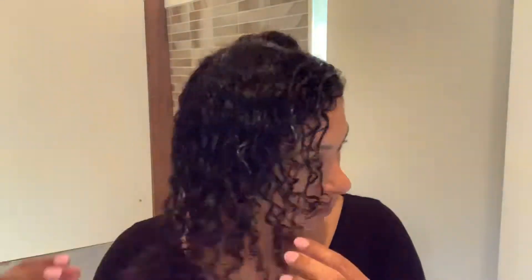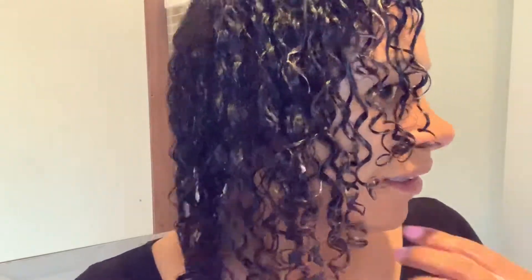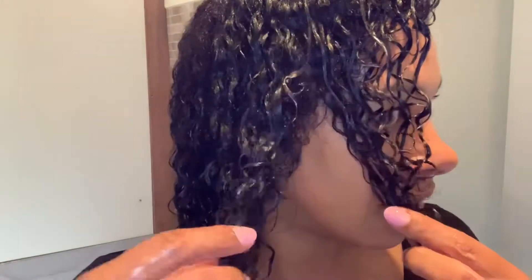It didn't take long to do this — I think it took me probably two minutes just to do that little area. I'm not sure how long it would take to do all of it, but you can see it looks really nice. The hair is shiny and juicy, I'm just so happy with it.